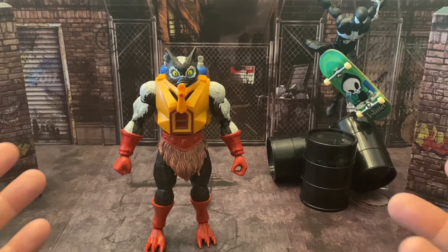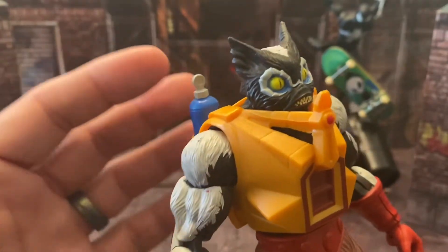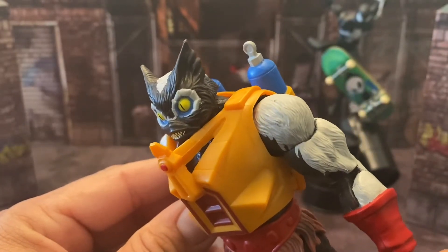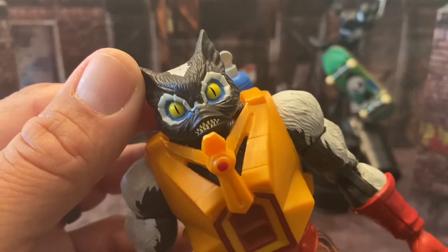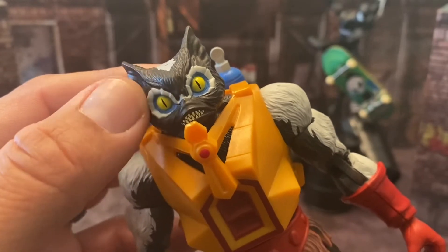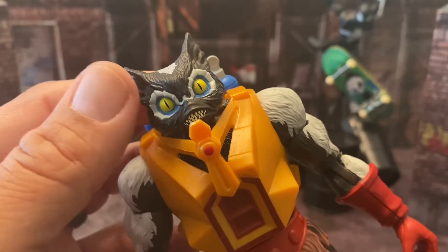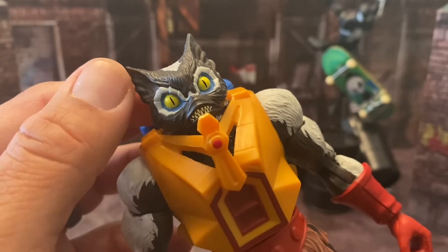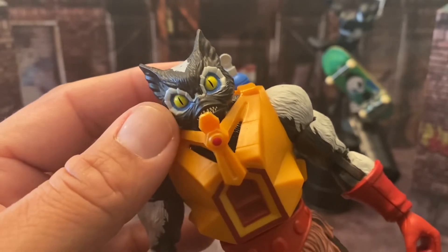Looking at the paint and sculpt, I have a couple of minor issues here and there but nothing that'll break the bank. The head sculpt is nice — I love the way the teeth came out and the eyes. This is actually close to the classic look, similar to old Merman's head sculpt, which is what they used back in the day.